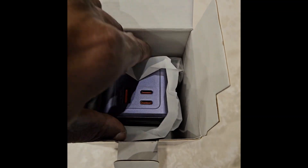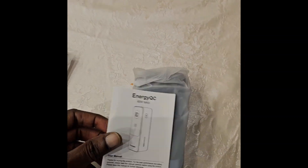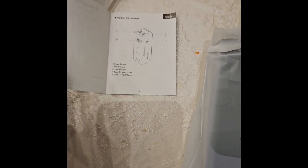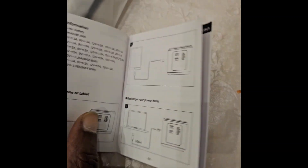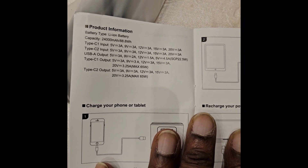Inside the box we have a purple color power bank, a manual, and a cable — that's it. Let's check the manual first to see what's there. The standard specifications are printed again.